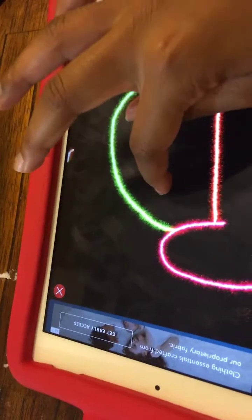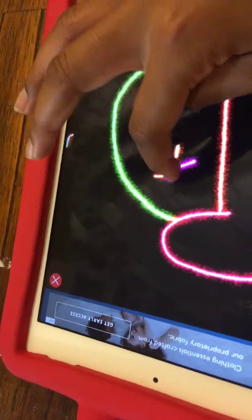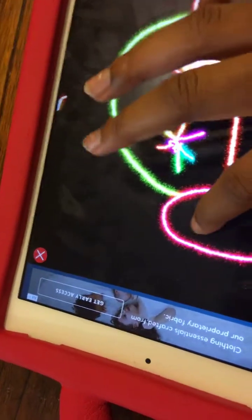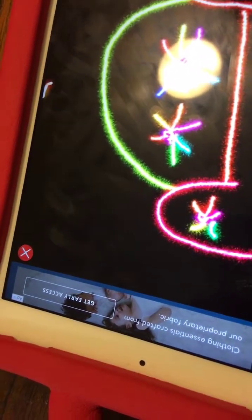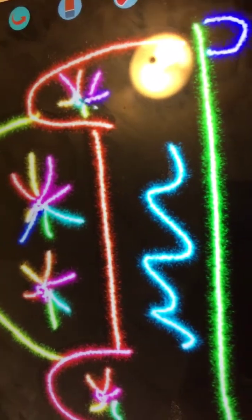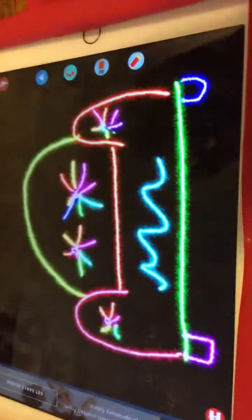And you can add little details to make it look more like a couch. My details didn't go exactly as planned. And then you can draw whatever else you would like. I drew little stamps for the bottom. And your couch is finished.